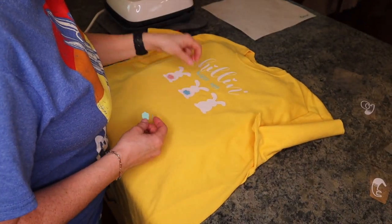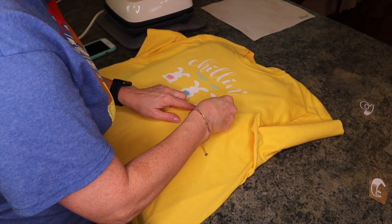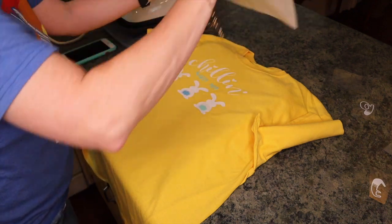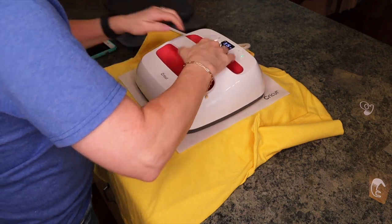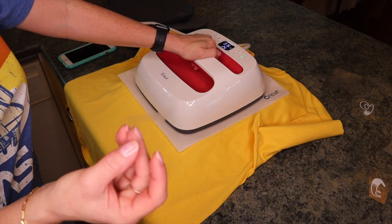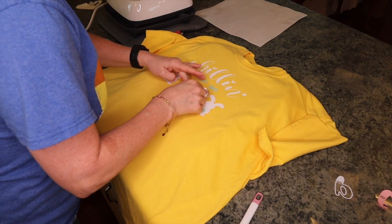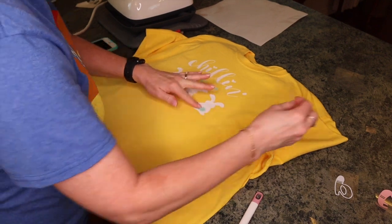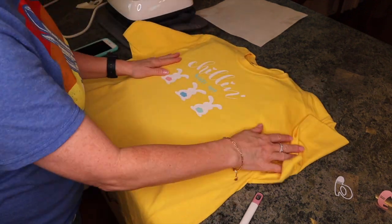I decided to give Melvin the blue tail and the girls will have a pink and a green tail. I'm going to cover what I've already done with the Teflon pad to help protect it. I'll hold that on there, then peel off the SportFlex. Will it hold up in the wash? I don't know — I'll have to let you know.